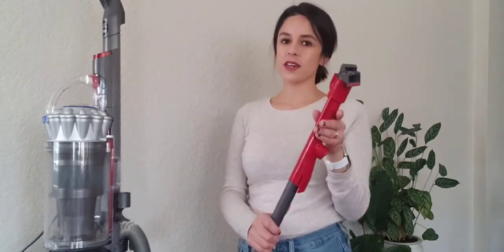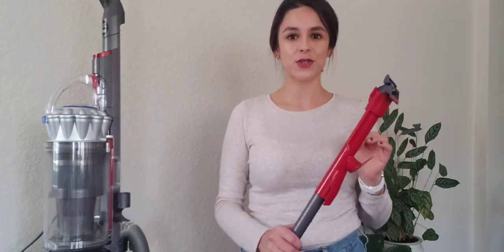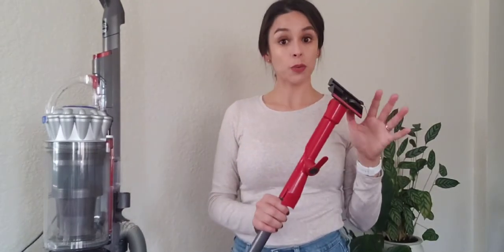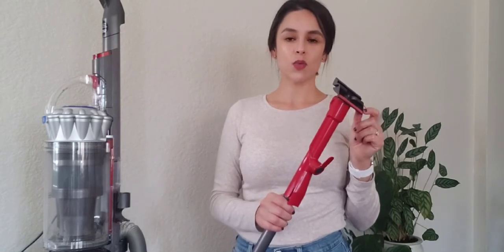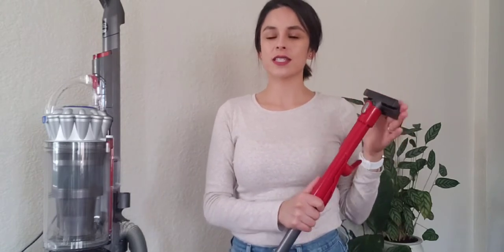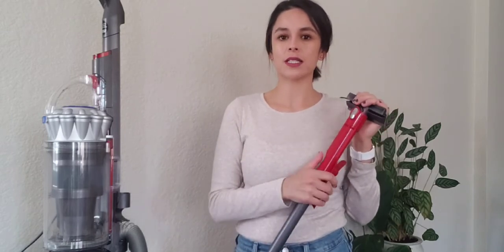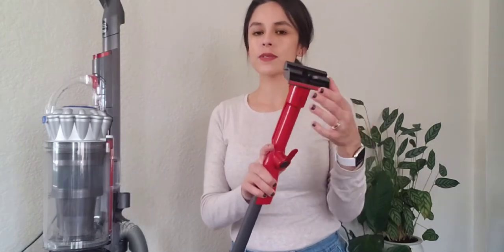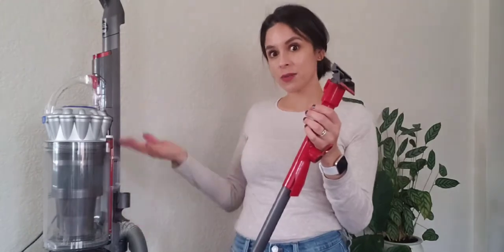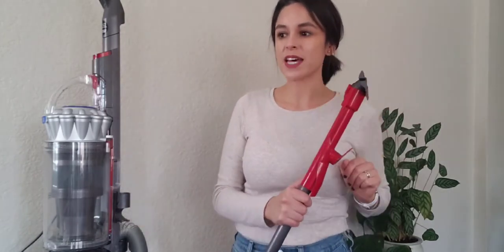I won't spend too much time on this — this is called the stair tool. I have zero use for it because I have a single story house with no stairs to vacuum. This goes for $8.99 on the Dyson website. The reason it's great for stairs is that it lifts your carpet pile without sticking — it's not going to pull up on it. These velour strips help to capture any hairs. This is the Animal Pro Plus, so all of these are going to help us with that pesky pet hair.